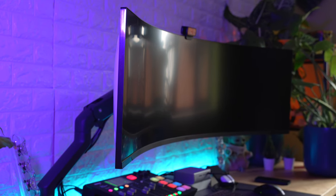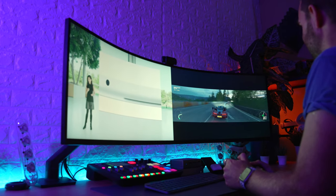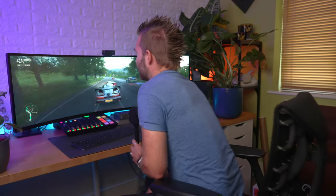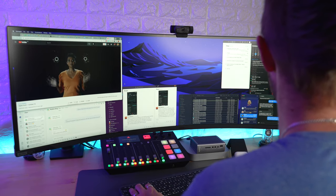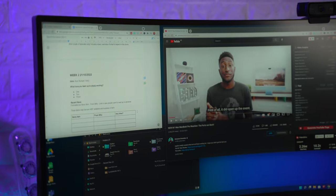First up, the curve. This is one of very few screens that actually has a 1000r curve, which means that when using an ultrawide screen like this and turning your head, the screen stays pretty much the same distance away from your eyes. You won't have to lean into the edges as I did with the previous Dell 49-inch, which has a much more standard 1800r curve.